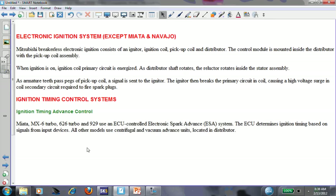I did find some info though. It says when the ignition is on, ignition coil primary circuits energize. As the distributor shaft rotates, the reluctor rotates inside the stator. This is basically how a pickup coil works, and at that point a signal is sent to the igniter. The igniter breaks the primary circuit in the coil, causing a high voltage surge in the coil secondary circuit required to fire the spark plugs.